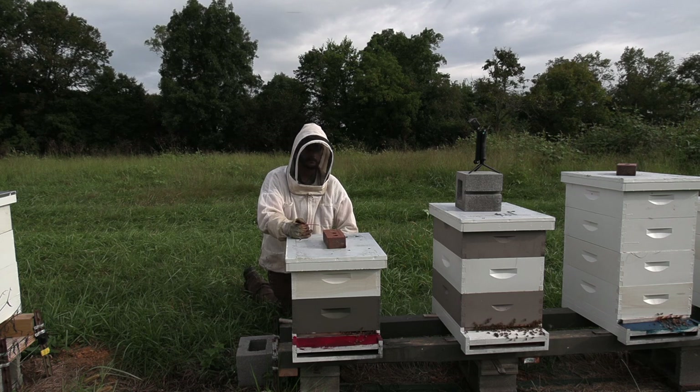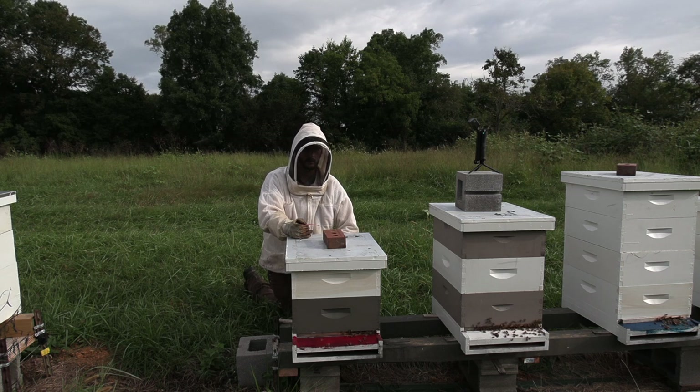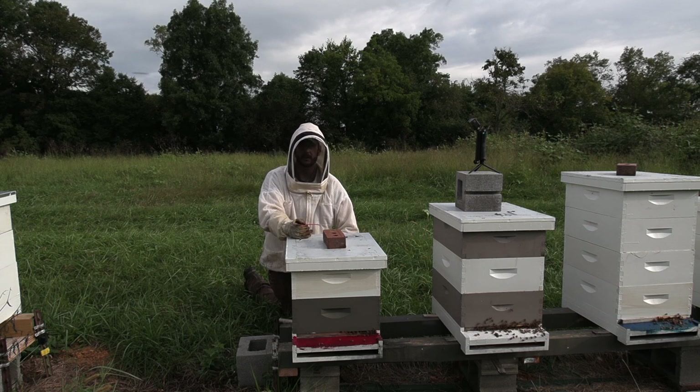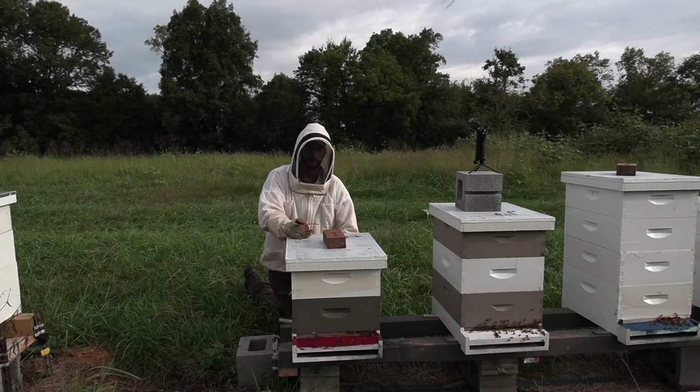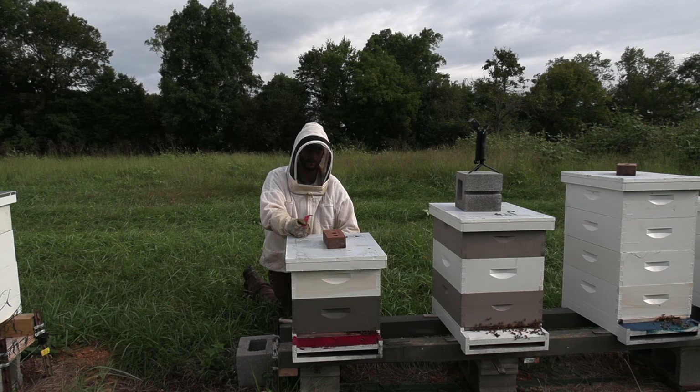That hive is going to die. It will continue to dwindle in population, get overrun by small hive beetle and wax moth, and I will lose all the comb and the resources in there — turn it into a big mess. So before that happens, I'm going to shake them out and give their resources to hives that could use it. Or I will freeze their resources and use them in the spring.